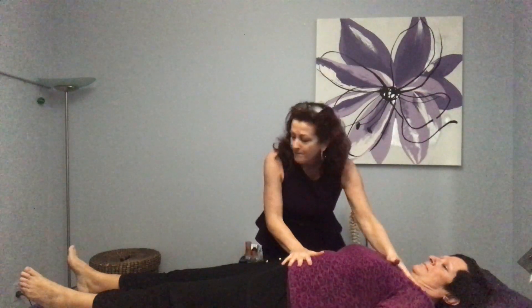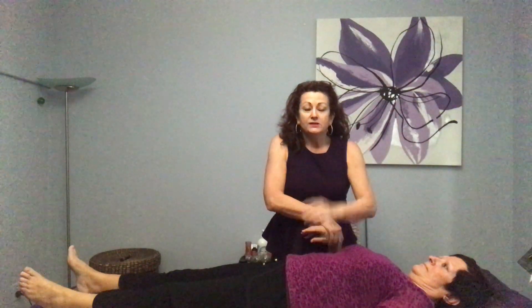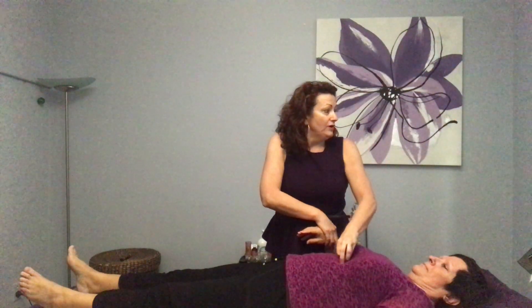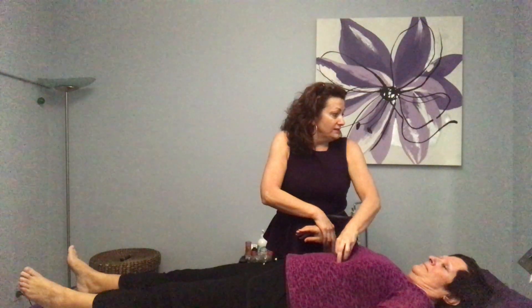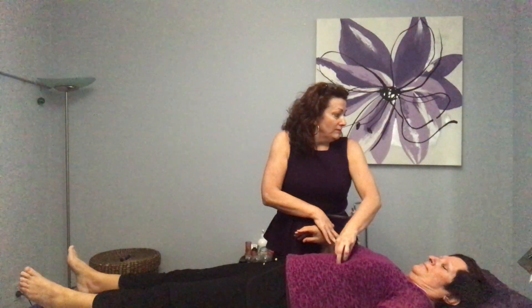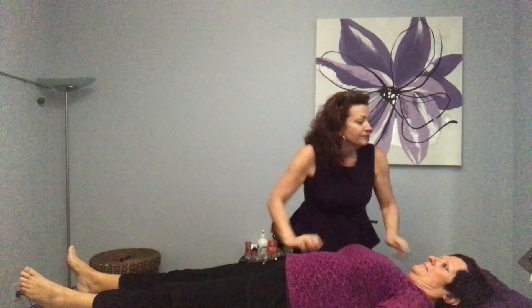That's nice and balanced now. Let's just ask if there's anything more we need to do. Something's showing up in relation to past medications in the body.